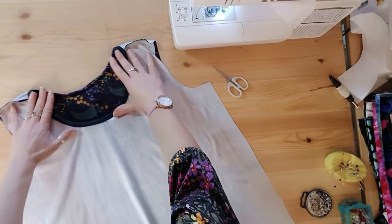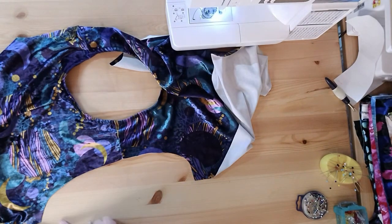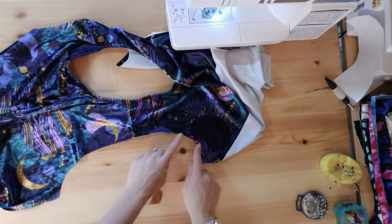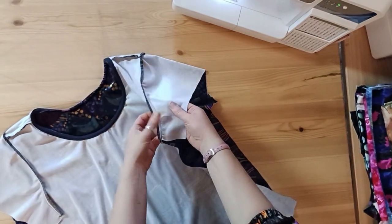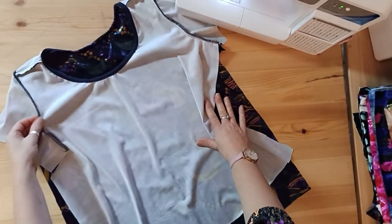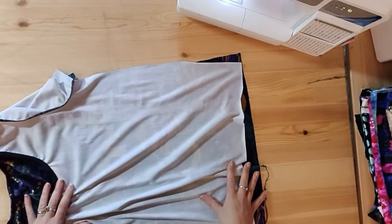Everything is nice and tidy, so now we put in the sleeves. With two notches on one side and one notch on the other we can get the right sleeve in the right armhole. Sleeves are in — I used the overlocker there and that's made the seam nice and slim under the arm. Next we'll sew down the side seams and then hem the Scout Tee.